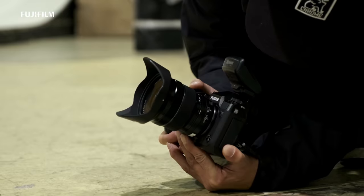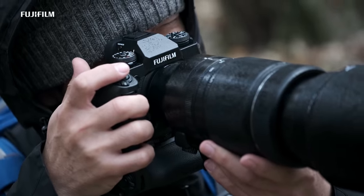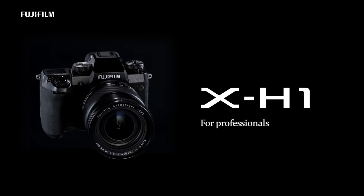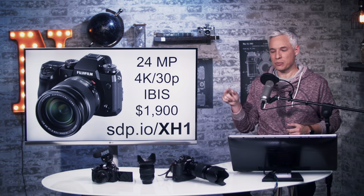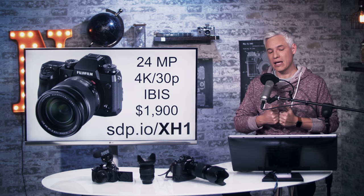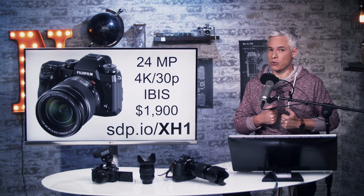The Fujifilm X-H1 is here, and it looks pretty amazing. It's Fuji's new top-end APS-C camera, supplanting the X-T2. It has the same 24-megapixel sensor, and similar video capabilities at 4K 30p.